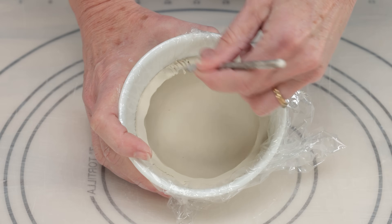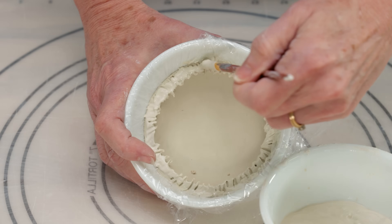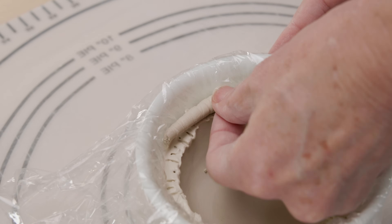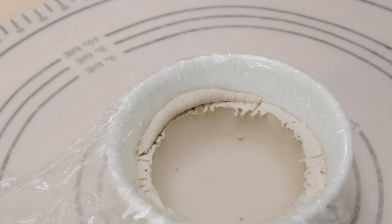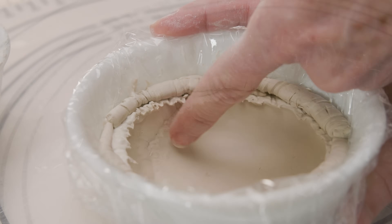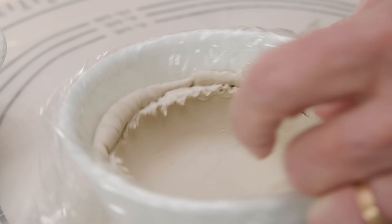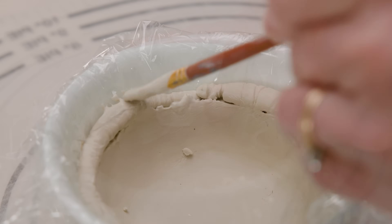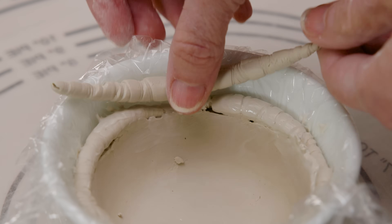To attach, I first scored the top of the slabbed bottom and brushed just a little slip over the surface to wet it. I attached the textured coils along that scored surface, leaving gaps in between the coiled ends. I worked the scored clay from the bottom over the inside coil layer to connect them. For the next layer, I fit the wider part of the coil into the gaps of the first layer, so the skinnier ends would fall over the fatter parts of the first row.